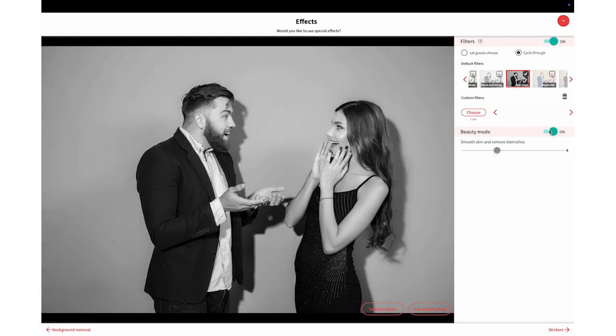Next, we are going to toggle on Beauty Mode, and here you can increase or decrease the intensity. I would suggest that you wait until you get to your event so that you can test it with your lights.